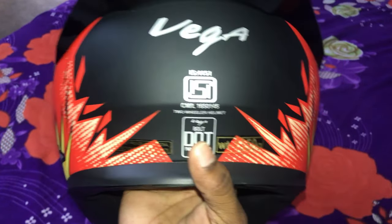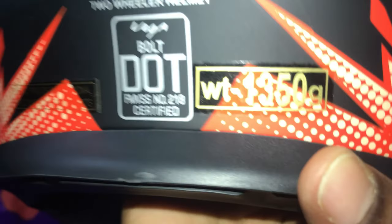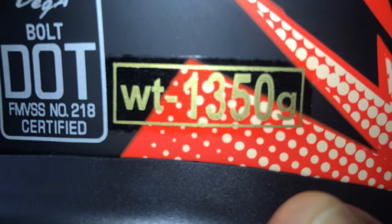This is ISI certified and this is the weight — the weight is 1350 grams.